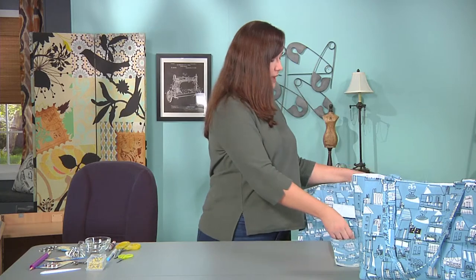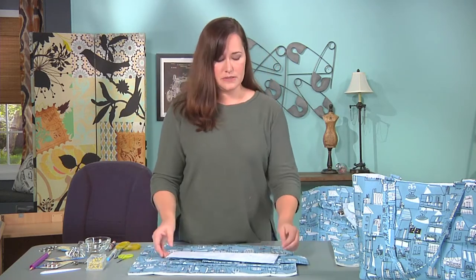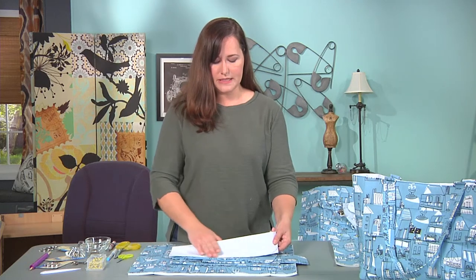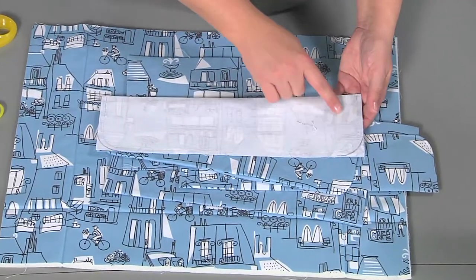Once you've made the outside of your bag, it's time to make the pockets. Pockets are simple to make. Fold your piece in half, mark your curves, and then stitch using a quarter inch seam allowance.